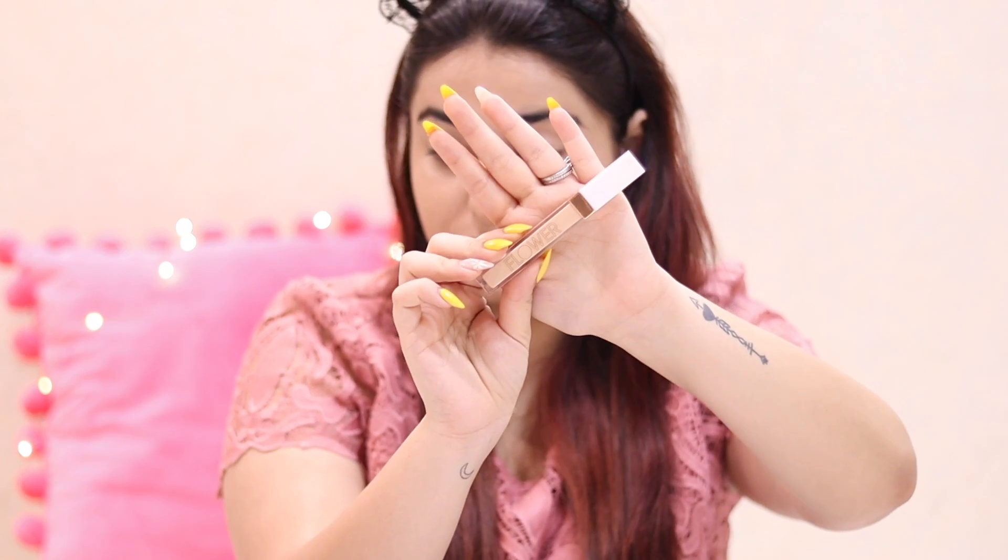The first thing I used was the NYX Dewy Skin Finish Setting Spray. You can see I have some breakouts on my skin because I was PMSing and my skin was just not acting good. The foundation I used was the Milani Conceal and Cover. I'll mention all the product names in the description box below, so check that out.